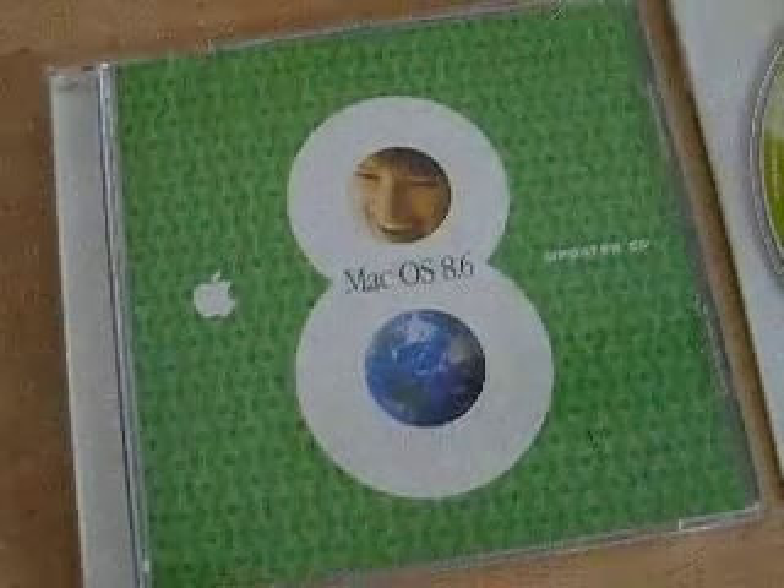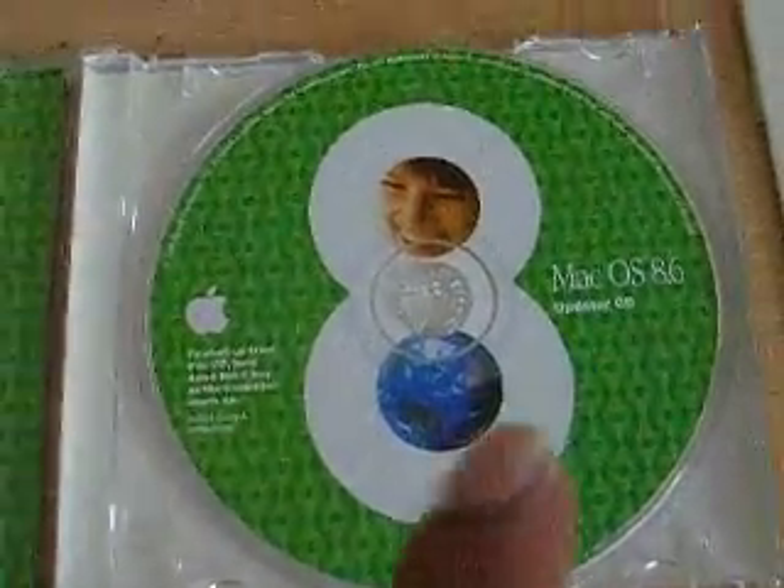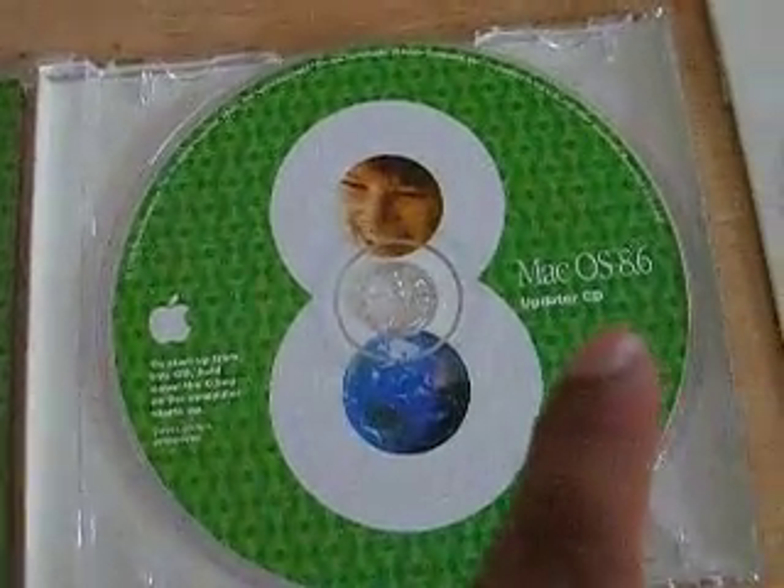And this CD here is the Mac OS 8.6 Updater CD, and it will update any Mac that's got Mac OS 8.5 installed and update it to 8.6.